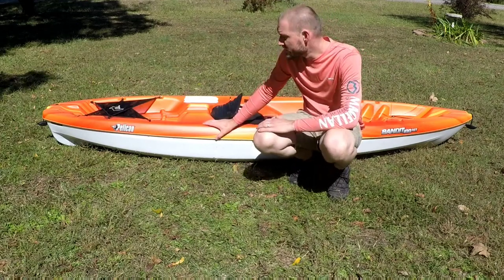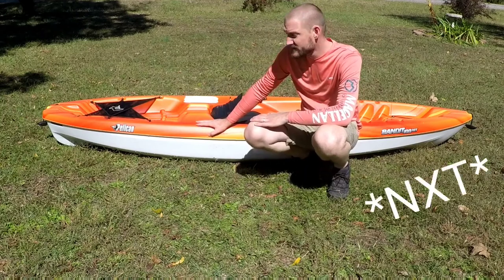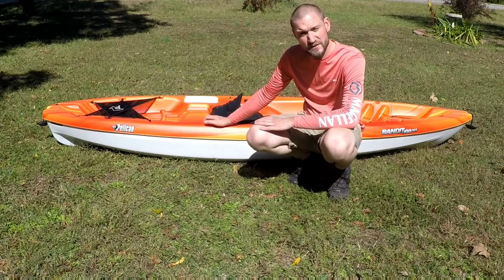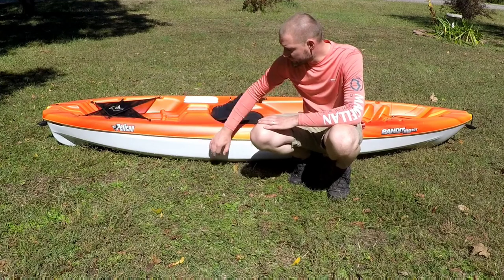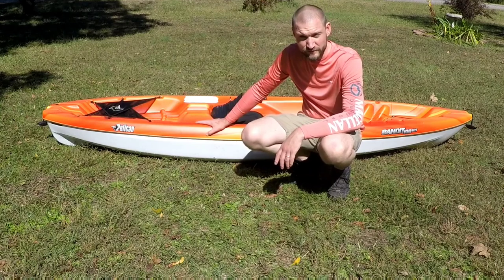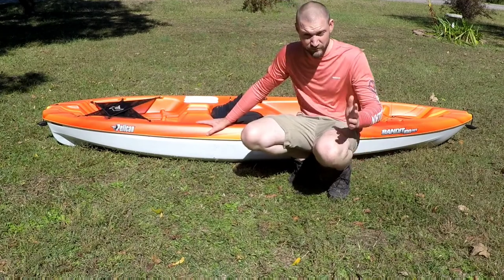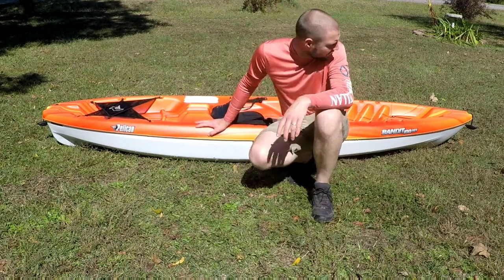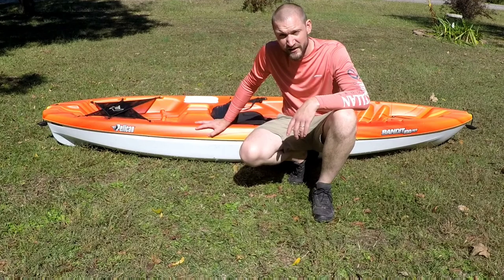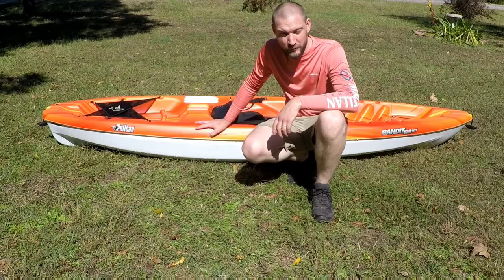Hey folks, Frostwood Hikeway Paddle here. Today we are going to be taking a look at the Pelican Bandit 100 NTX. Of the 17 kayaks and paddleboards I have ever owned, this is the cheapest I have ever bought. I understand that not everybody is looking for a four or five thousand dollar fishing kayak. So if you're looking for just a cheap way to get out on the water, get some exercise, enjoy yourselves — is the Pelican Bandit worth it? I'm going to give you my honest opinion.